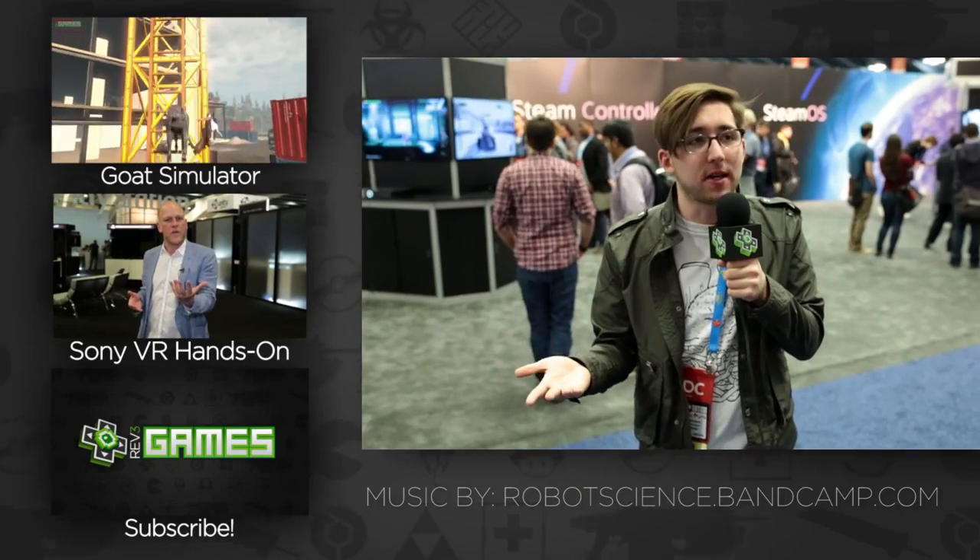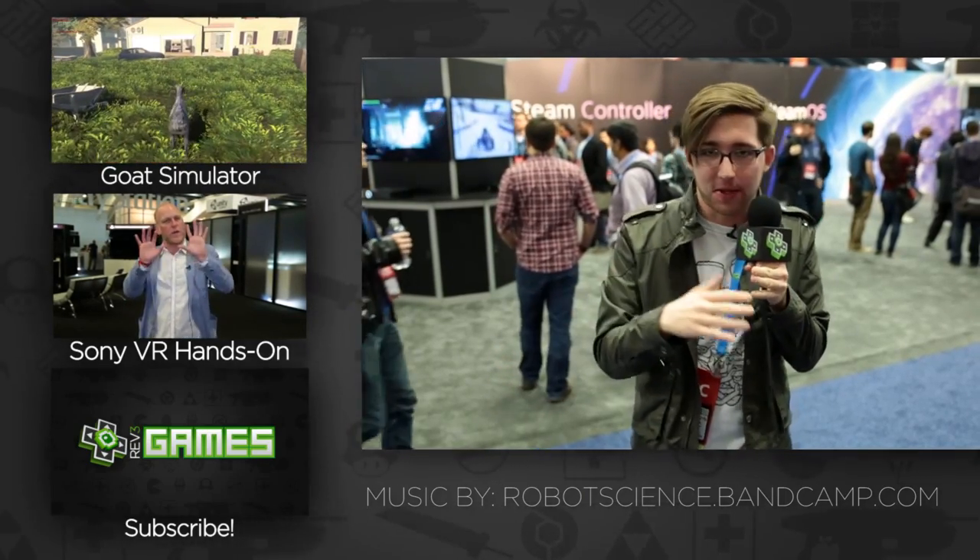And I guess it's just a matter of time of seeing how it is once the thing comes out. They're crowdsourcing all of the different controller layouts, since there are thousands of games on Steam, which I think is a really smart idea. That kind of solves the problem of having to go through and fit by hand everything — they're letting the community do that. I plan on getting one eventually for that half of my Steam library that just goes unplayed because I'm a 360 controller person.